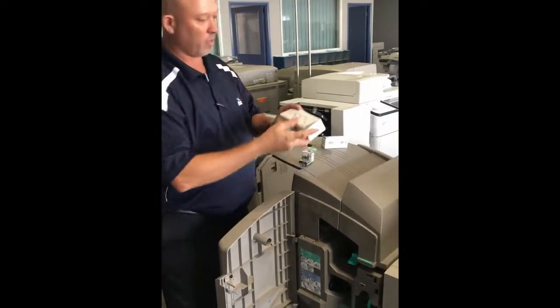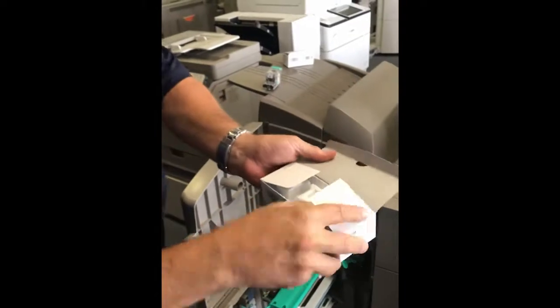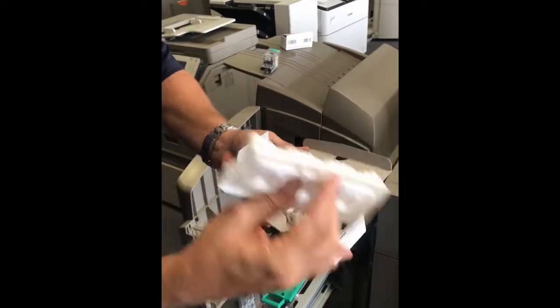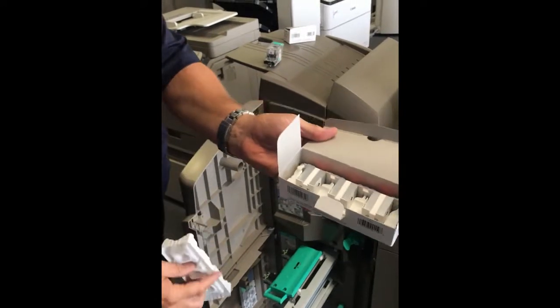To refill this staple cartridge you will need one of these — it's called a staple J1 cartridge. When you open it up you will have three refills in there, and just install it as instructed.